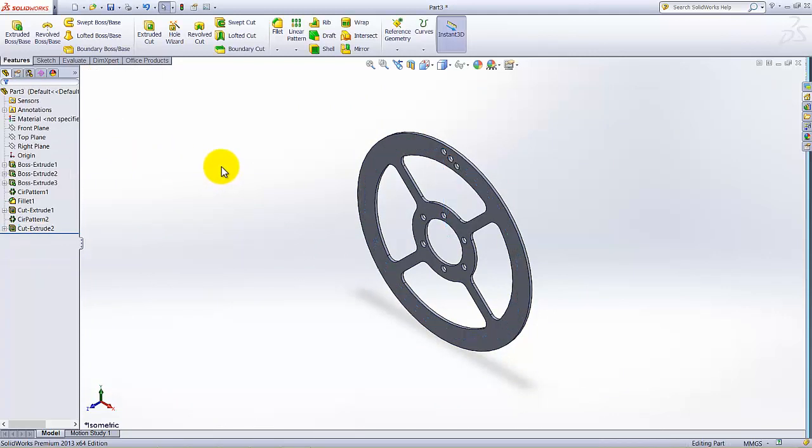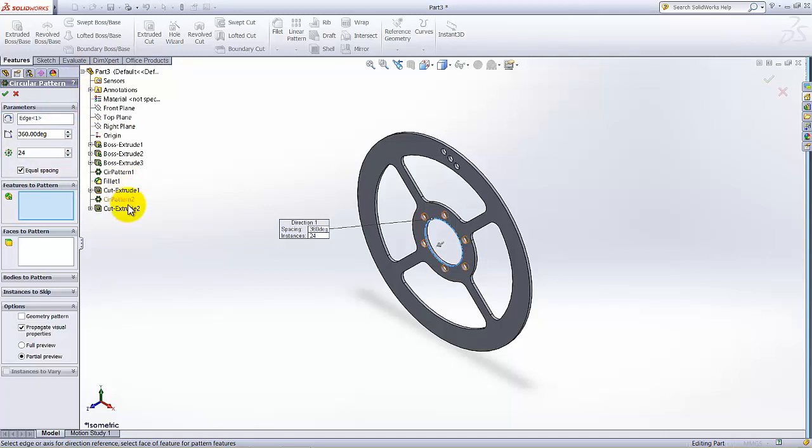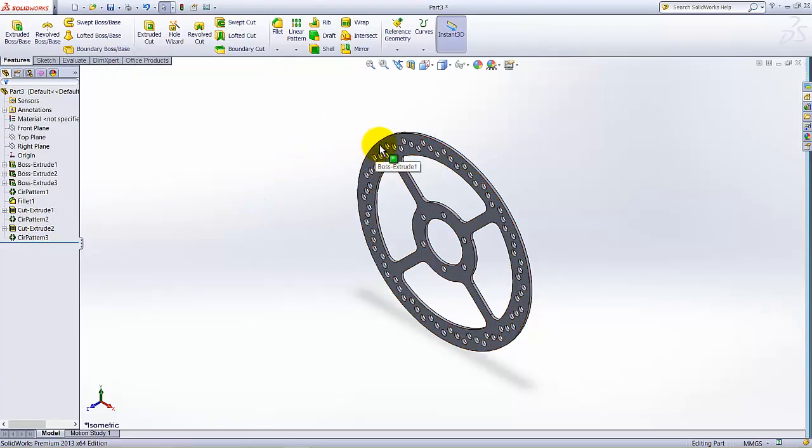Apply a Circular Pattern to the cuts. Under Parameters, select this edge as the reference axis. Set the number of instances to 24 with Equal Spacing. Under Features to Pattern, select this Extruded Cut. Click OK — 24 cuts are made and our brake rotor is completed.